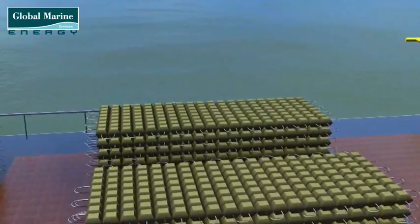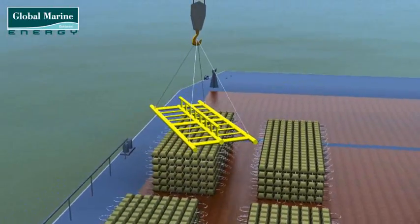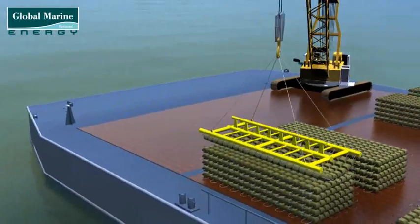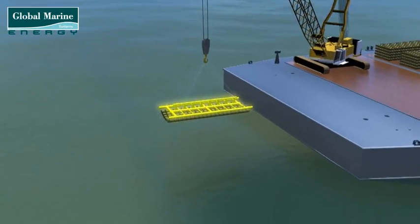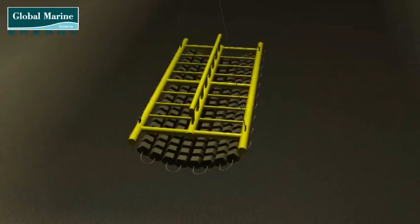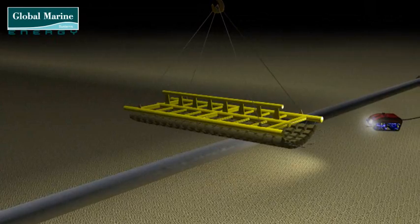Protective measures, usually in the form of a concrete mattress, will have to be installed prior to the new cable installation commencing. The protective mattress is lowered by the onboard crane, using a frame to support the mattress, which is a flexible structure. The mattress is positioned near to the existing pipeline or cable.